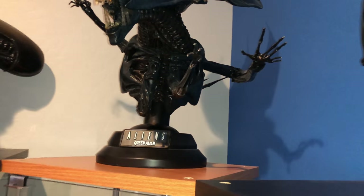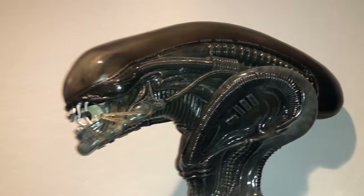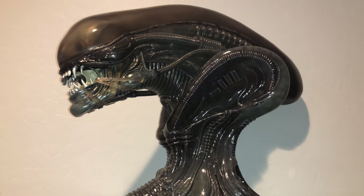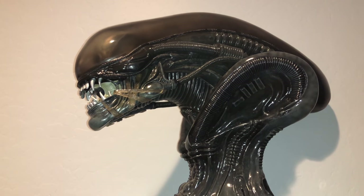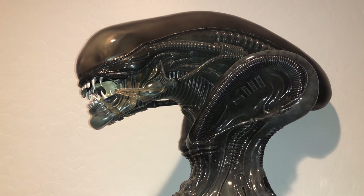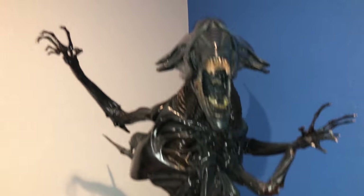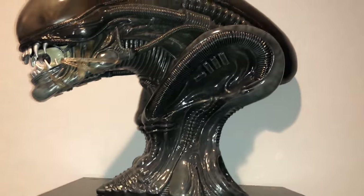Actually, now that I think about it, I want to reconsider — these might be larger than quarter scale, maybe third scale, because I know the Alien Queen was fourth scale. So these have got to be half scale or third scale. Yeah, probably should have done my research a little better. So the queen in the middle is definitely one-fourth scale — that was the advertisement. The ones on the ends are either half scale or third scale.